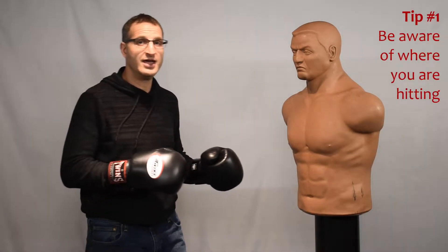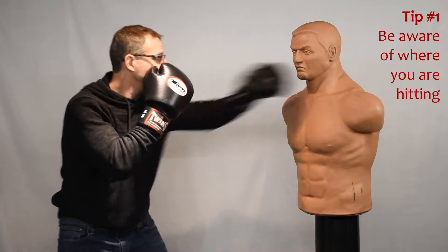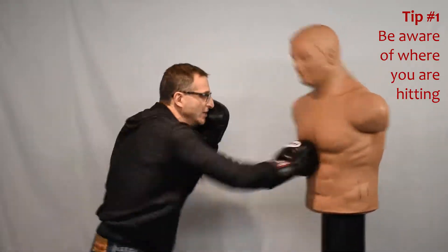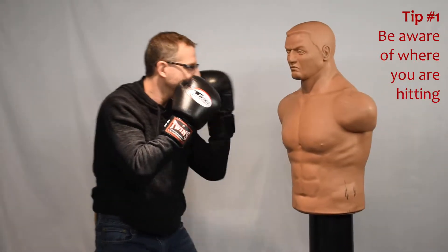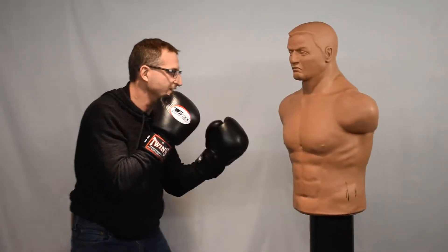Tip number one: be aware of what level you're hitting. It's effective to hit high to the face or to the body. To the chest, it's probably not very effective. Aim for the face or the body.